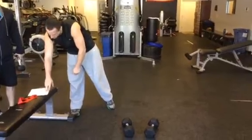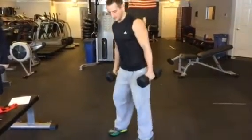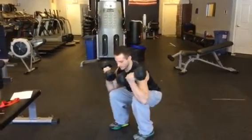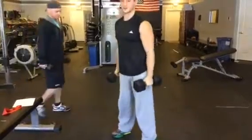And then a deep squat to bicep curl. So deep squat to bicep curl — as you're coming down, you're going to go to that curl, then come back up. Curl. Back up.